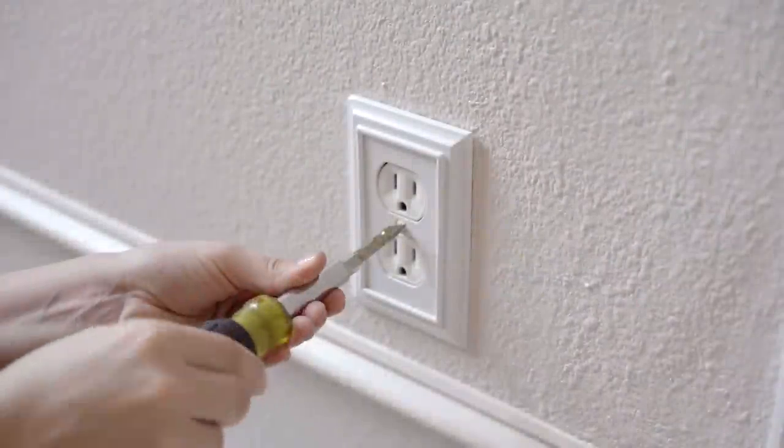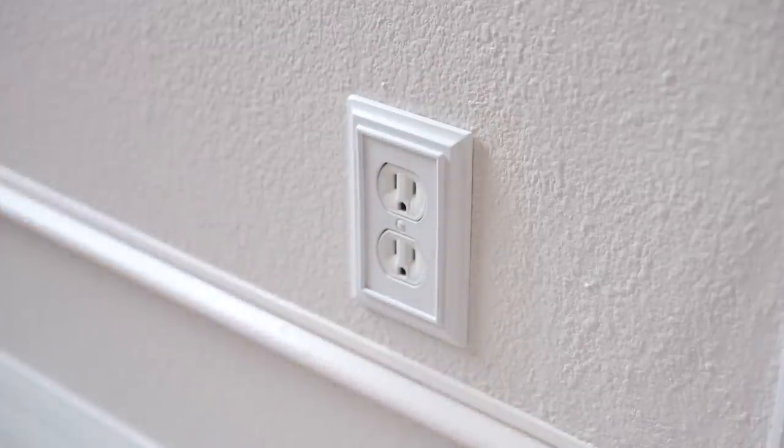So now that the walls are done, a cheap way to make your room look more expensive than it is, is by installing fancy outlets.